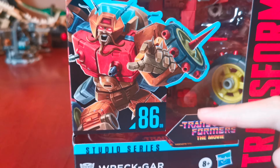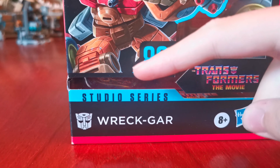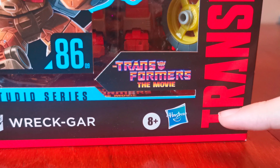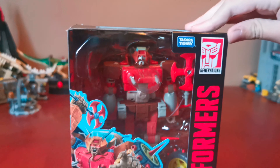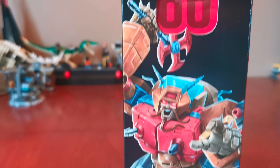Let's look around the box. Here's an image of the Transformer. And here's number 8609. Here's the Studio Series logo. Here's an Autobot logo. And here's his name, Rek Gar. And here it says he's from the Transformers the movie. Here's the Hasbro logo. Here's the Transformers logo. And here it says Generations.